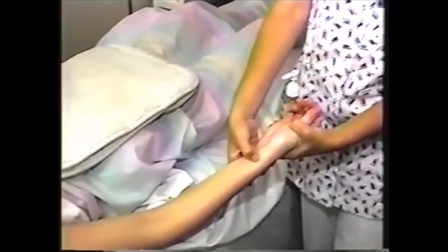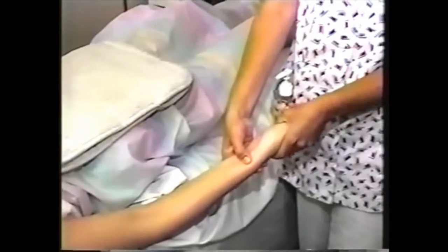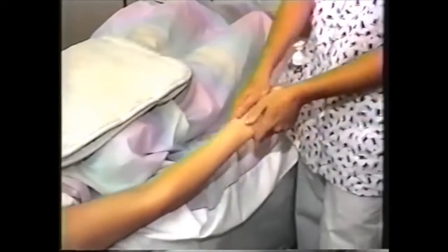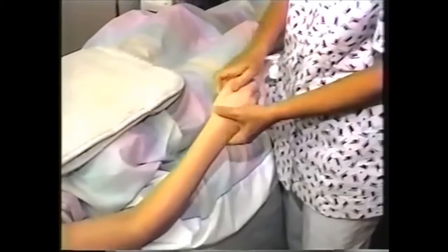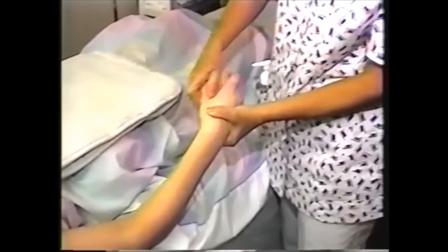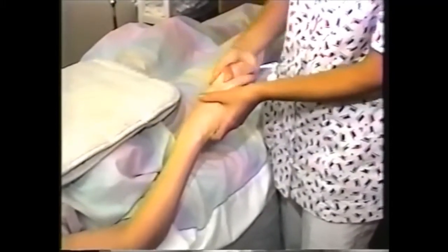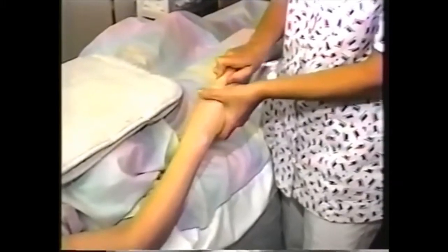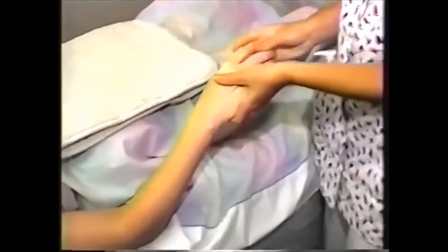One other one you should know is Lung 7 — that's underneath this bone right here. Lung 7 is good for headache, toothache, neck pain, and coughs. Press in for the joint movement, rotations, tug out. You can do little circles or squeeze and twist. Press in, rotate full range of motion, and tug.